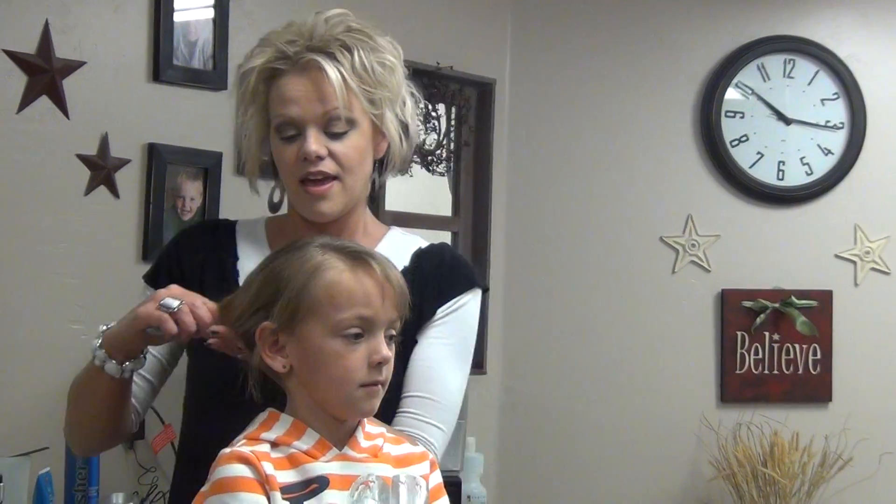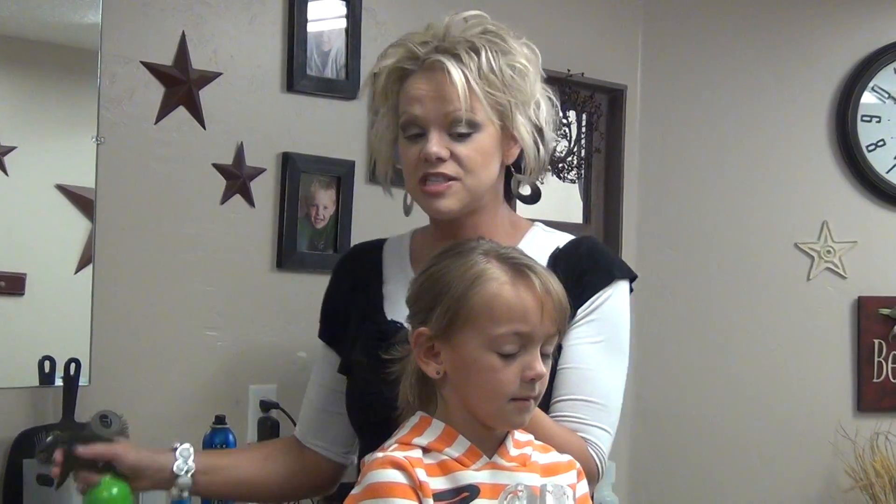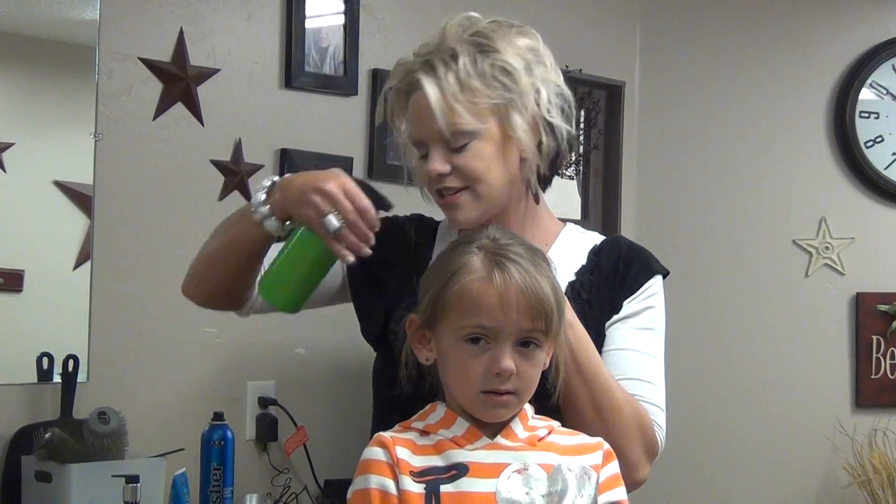Her hair is dry, and so what I'm going to do is just spray it down a tiny bit — not much, just a little bit.